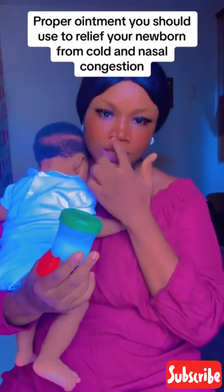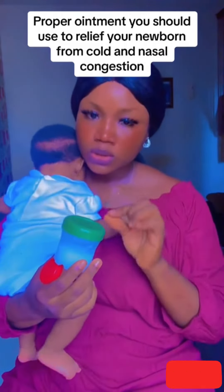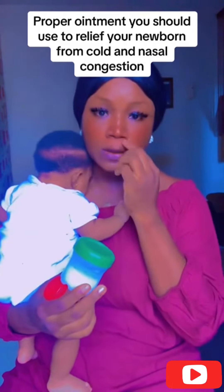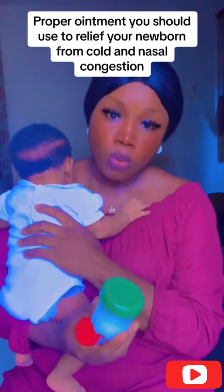Then you use a cotton bud, take a little bit of the Mentholatum mixed with Vaseline, and apply on the baby's nose. Your hand cannot enter the baby's nose, so you use the cotton bud, take it with the Mentholatum and Vaseline mixture, and apply it inside the baby's nose so it helps to keep the inner parts warm.